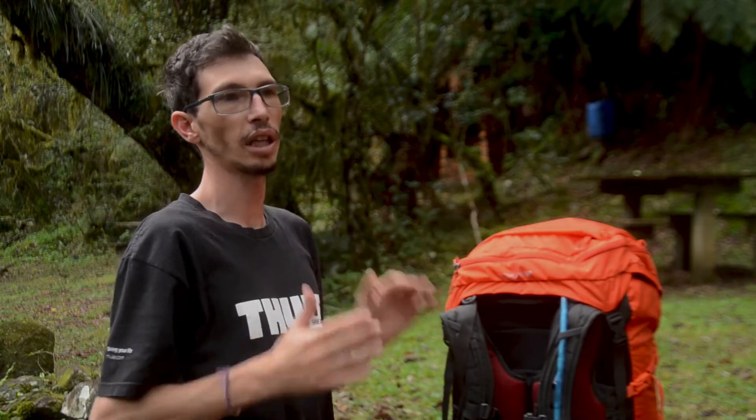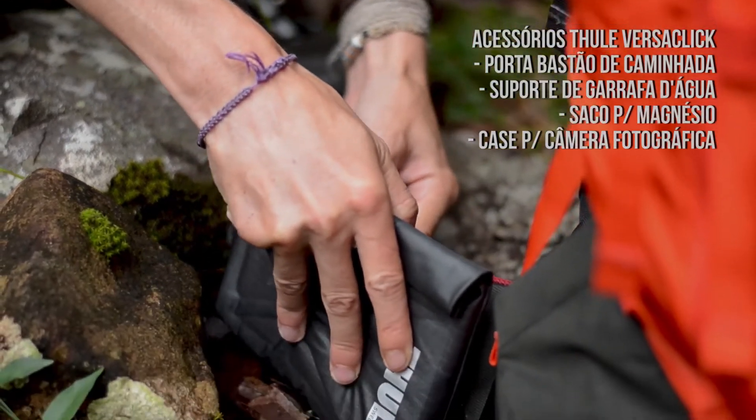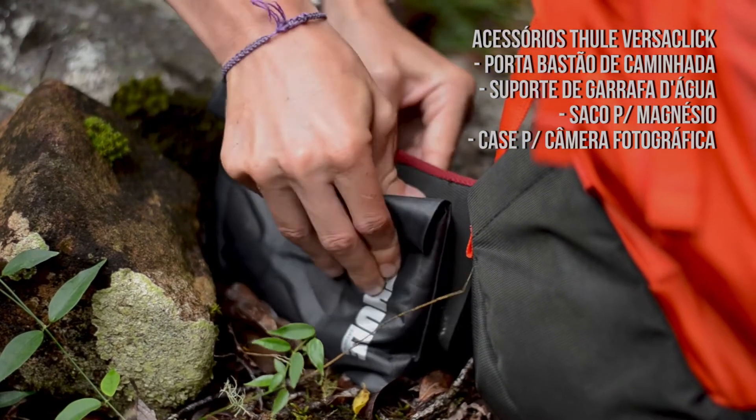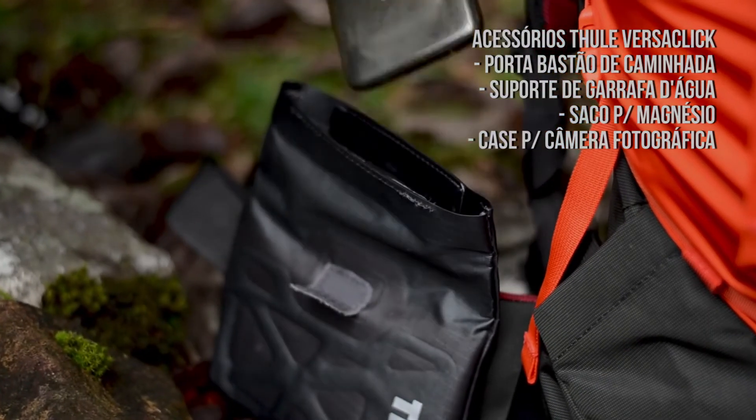Ela tem um reservatório de água colocado internamente de até 4 litros. Também tem os acessórios VersaClick, que estão aqui do lado esquerdo da mochila. Nessa mochila ele vem com um saco estanque, que serve para proteger de alguma água os seus equipamentos eletrônicos.